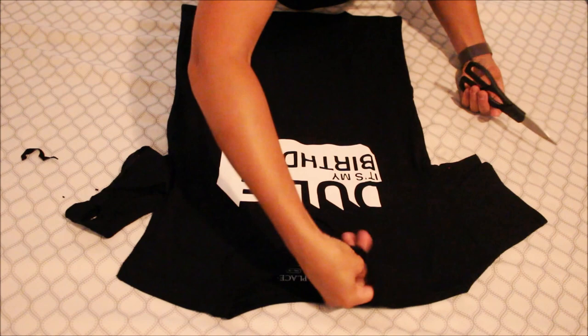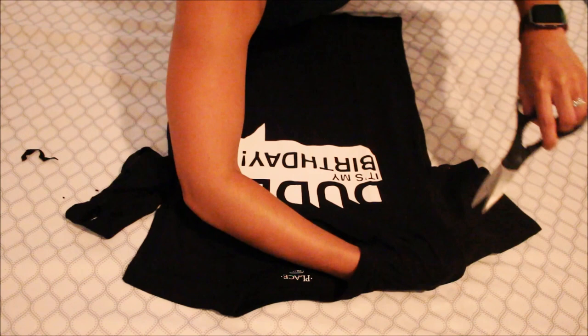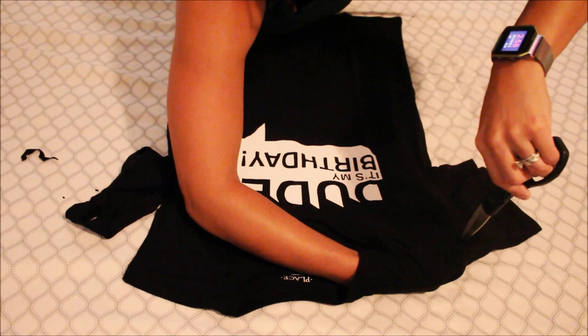All you do is put your hand in carefully, go ahead and lift, and just cut where your fingers are — not where your fingers are, but where there's space.